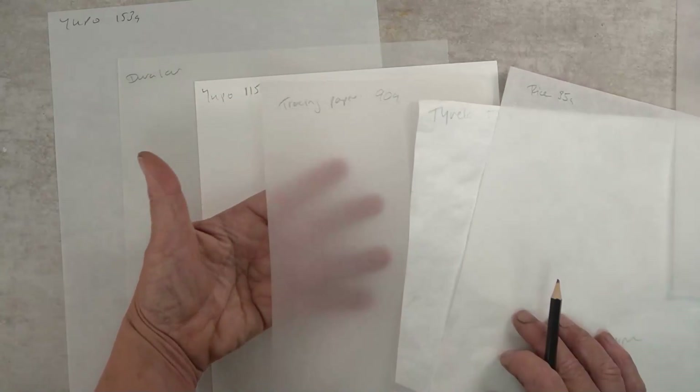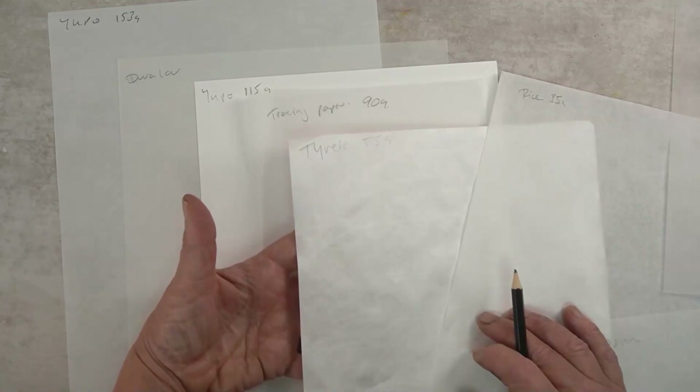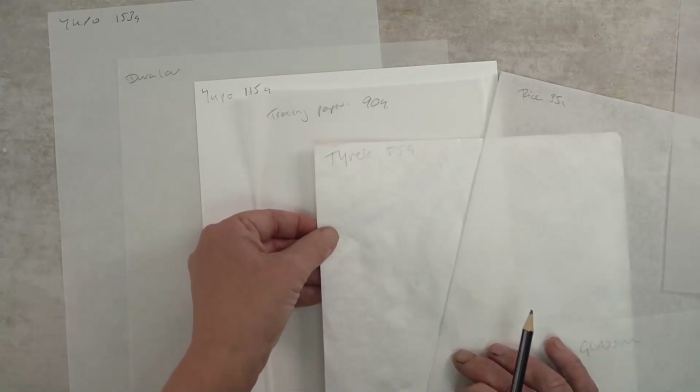On that note, Akua ink does not like anything that's plasticky — it simply won't absorb into it. So for these synthetic papers you can only use acrylics for what we're doing. Tracing paper is great and I like that nice translucency — it's 90 grams. Tyvek I've used plenty of times for printing on, painting on, and making stencils. I bought a roll — it works out much cheaper. This is 55 grams and it's super cheap. Do not put Tyvek through a laser printer unless the paper specifically says it's heat resistant — I know this from experience.